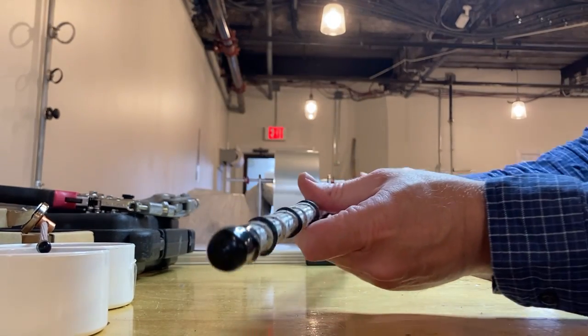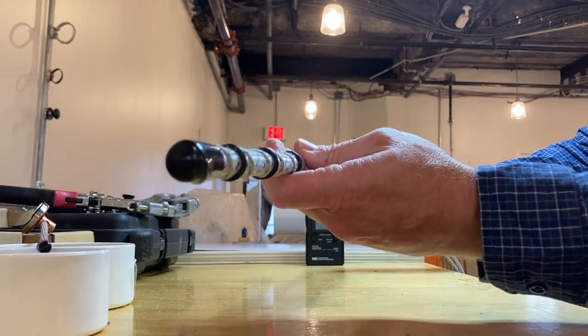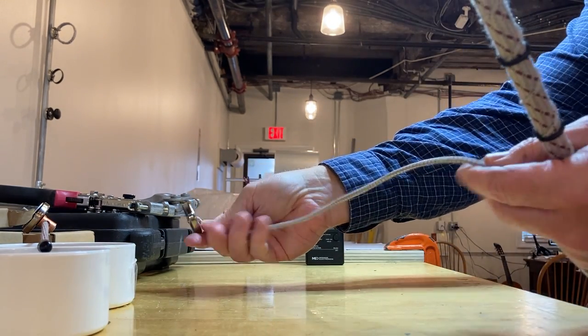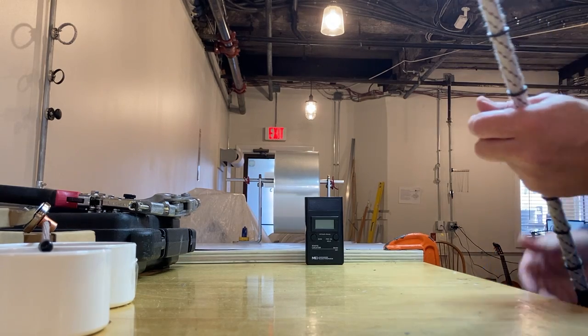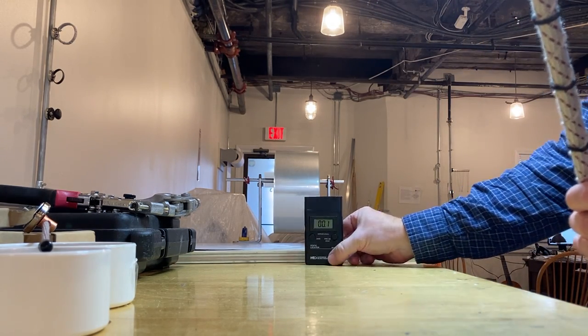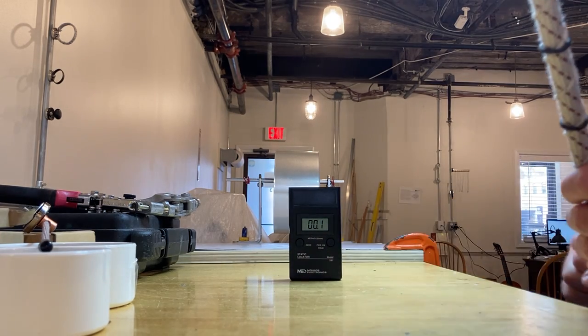We're going to discuss the simple steps of using a Safety One Ion 360. First, there's a magnet attached to the ionizing cord that's the grounding to the frame of the machine. I have a static field meter I'm going to turn on right here — you can see that it reads zero.